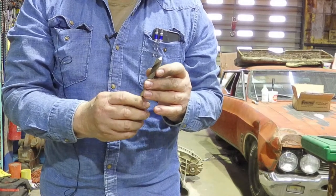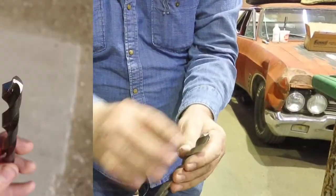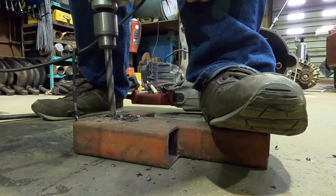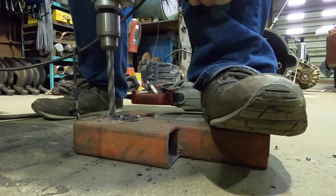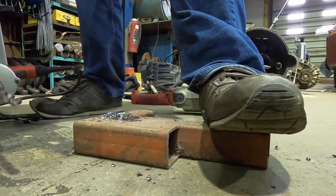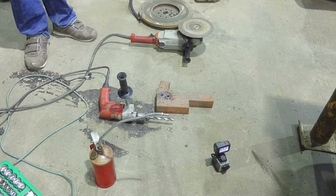I learned to sharpen on a disc grinder out in the field because I had to, many moons ago. Is this a really good sharp drill bit? No - the curve is a little bit too sharp and it's a little jagged, but I did manage to split the center point okay. It's nowhere near as nice as the bench-ground one, but plenty functional if you're out in the field because that was a dull drill bit before.